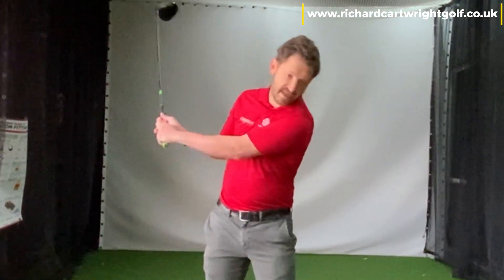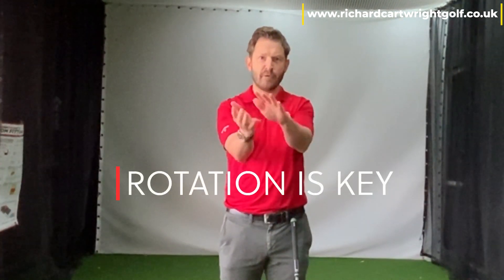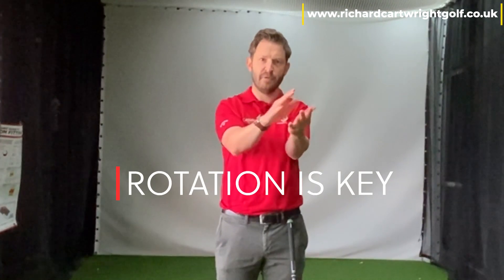A lot of golfers out there don't use their wrists — they use a lot of body on the way down, covering and smothering that golf ball because they don't use the wrist properly. The wrists work like this in the golf swing: they have to rotate back and forward, but especially on the way through the ball, we need to feel those hands rotating, almost crossing over.